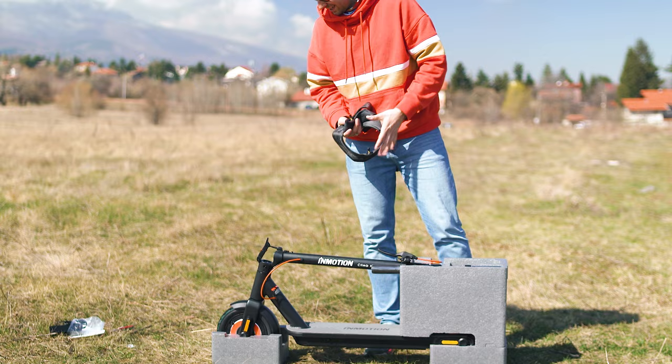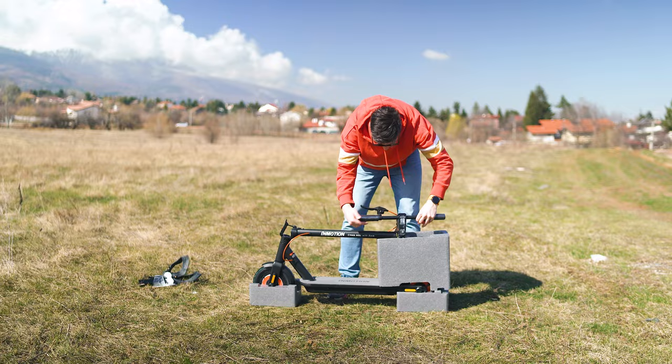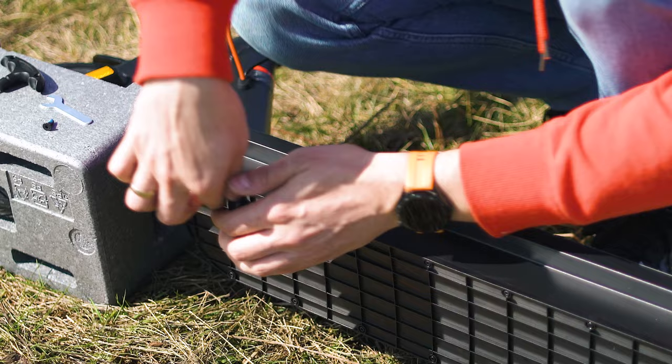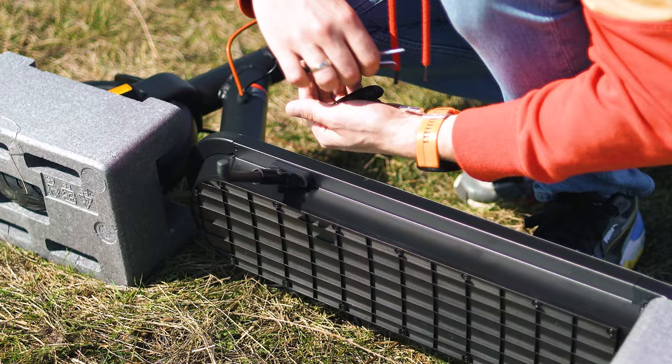The Climber is advertised as something you can easily maintain, so the spare tubes make good sense. Setup from this point is fairly simple: remove the protective layers, double-check the joints, mount the handlebar, and attach the stands. I was a bit surprised the handlebar isn't pre-installed, but it only requires tightening two screws.